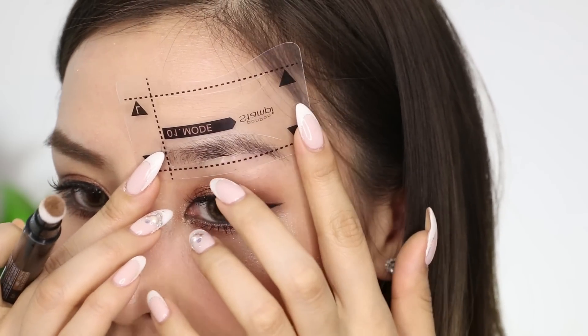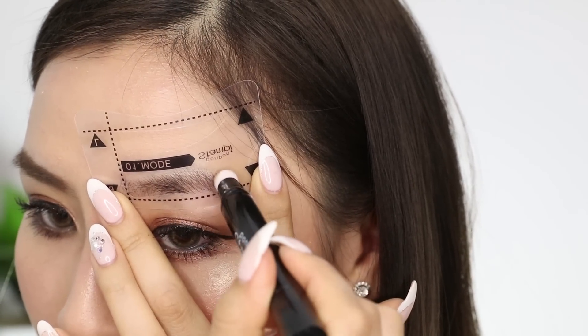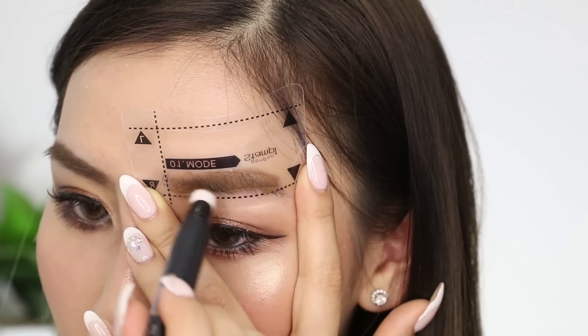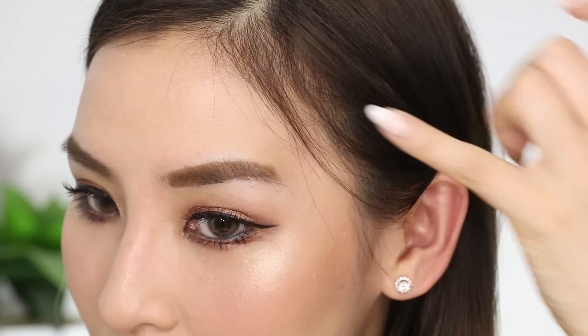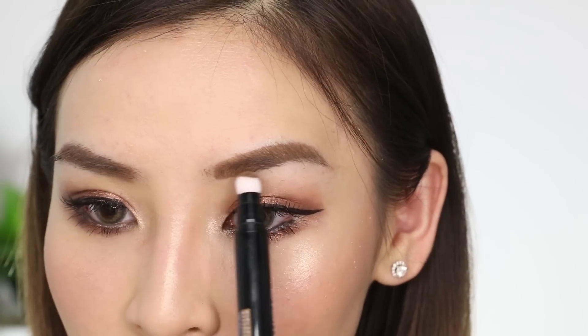I'm just going to place the stencil on again, and then just stamp the pen on lightly. It's a bit short — that's okay. I'm going to use the tip to just drag it out a little bit. It's actually not that bad. I just need to blend the front bit in a little, so I'm going to use the tip to lightly feather it in. So that side's done — it didn't really take long to fix up at all.